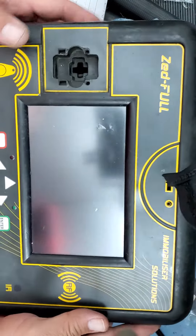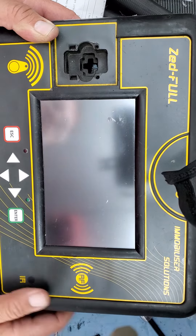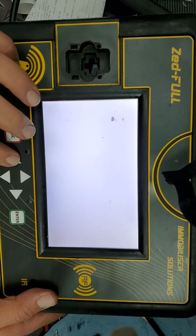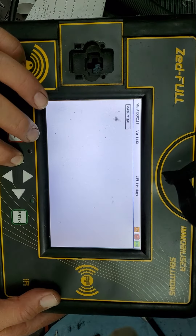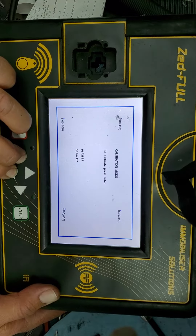We're going to try to calibrate the screen on the SetFull. What you have to do is turn it on, and then as soon as you see the blue light, you hold this button here.